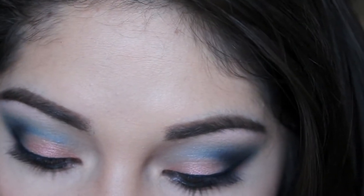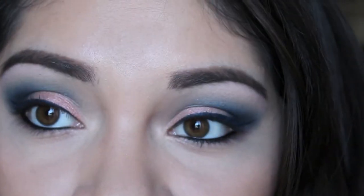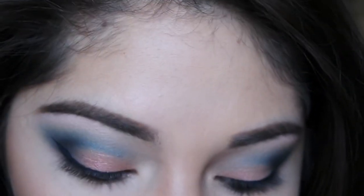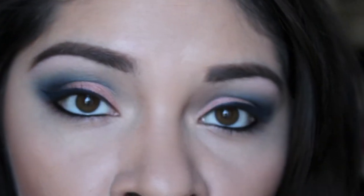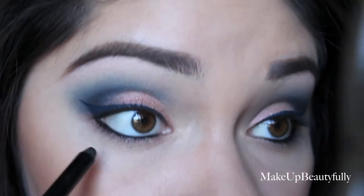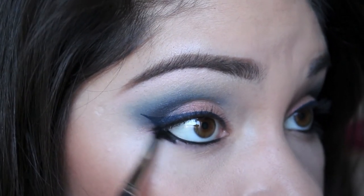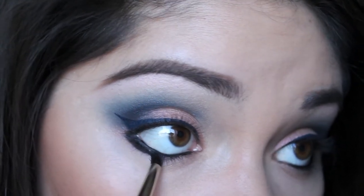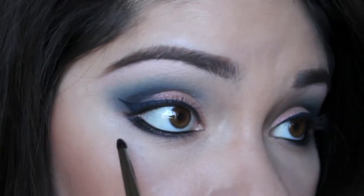Okay, so I already have my eyeliners on. Inside the waterline I have Buxom's Call Me, just a black eyeliner. On top of the waterline I have NARS — it's not black, it's more of a blue that matches the blues in the crease. It's called Atlantic, just a liquid liner, and I applied it on the lash line with a small wing. Now I'm going to take the Buxom eyeliner one more time and apply it to the bottom lash line, then take a pencil brush to smudge it out. With the same pencil brush I'm going to take the color Love Sick — it's a really glittery black — and press it on top of the eyeliner.